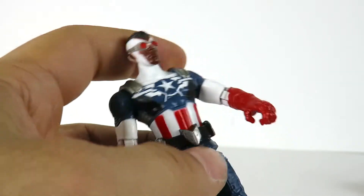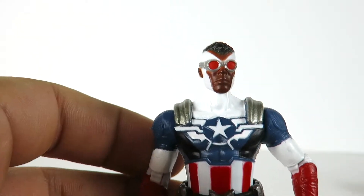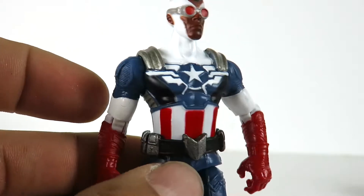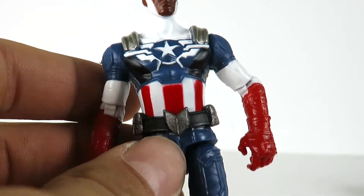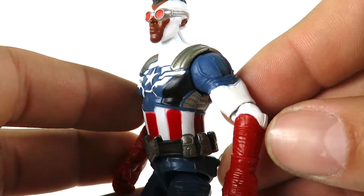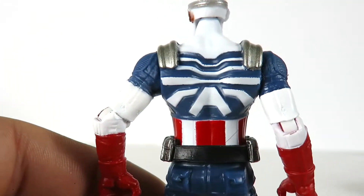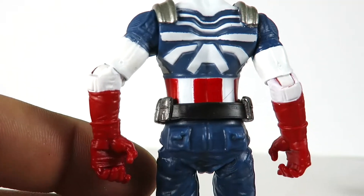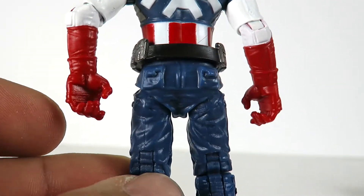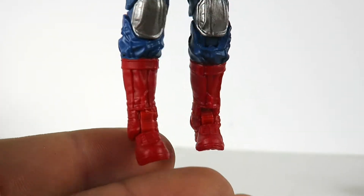Now we have Falcon as Captain America. I really like this figure — I think this is the one to get out of the set. Hopefully we get this in the six inch form. The sculpting on here is very nice: you have the little belt, the white and the blue and the red, the star — all sculpted on. Great little detailing in the gloves and the shoulder pads, and he's got a lot going on in the back. You can see all that detailing throughout the whole outfit — the pouches, the wrinkles, the sculpting. And you have the boots with all the little sculpting detail in them and the knee pads, and detail at the bottom of the boots with peg holes.